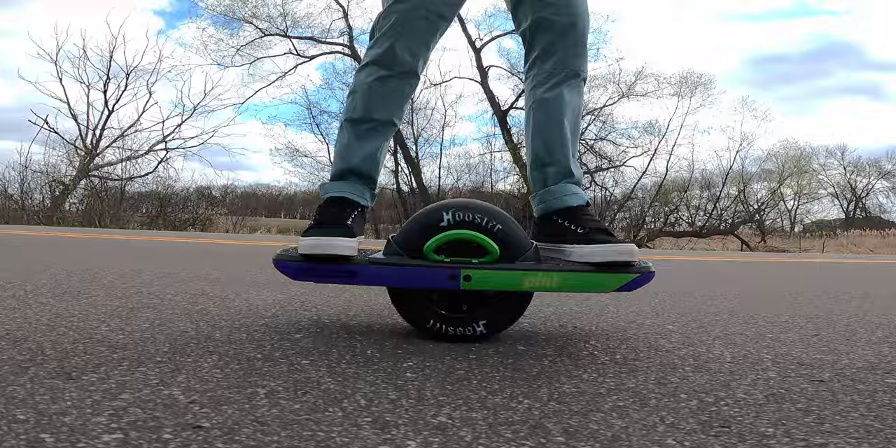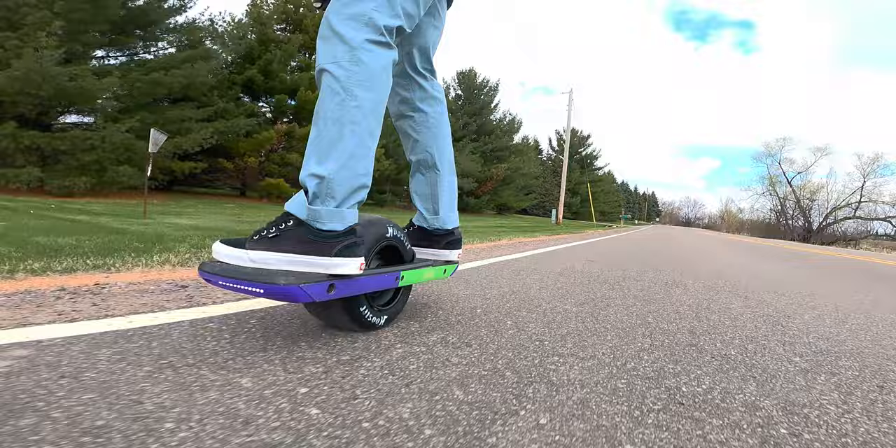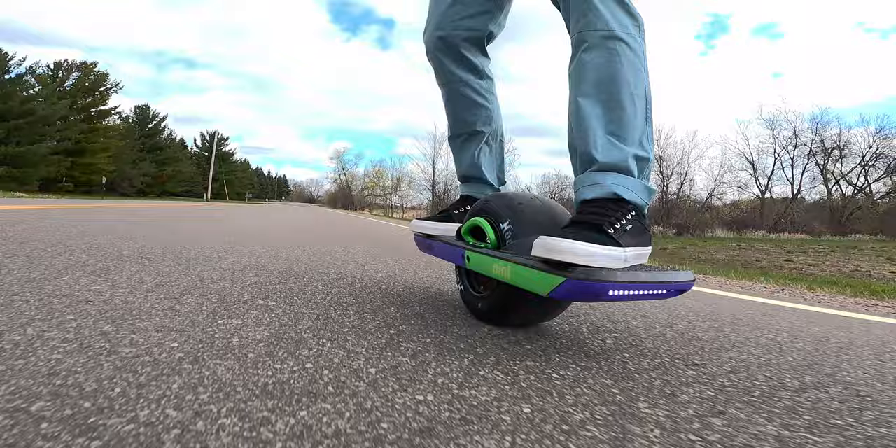It just looks really cool. As we display our OneWheels in the office, it just looks good hanging up there. The roundness, the circumference of the wheel, it just complements the pint really well. Even the Hoosier logo is kind of growing on me — I'm liking it. Maybe it's the purple and green. It looks really good. But let's get to the ride.